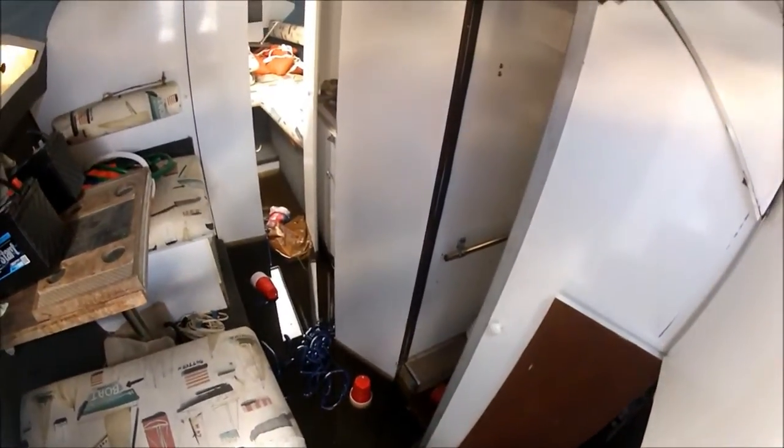I would expect that the entire keel would be like one large bilge. Well, apparently on the Sea Ray, it's not. Here's what I found — this isn't good, as you can see. Had a lot of rain here, and the whole cabin of the boat is just completely full of water.